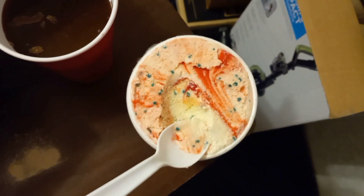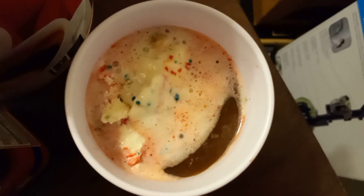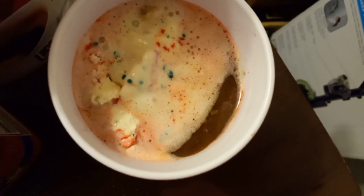This is gonna be a little hard to do, so I'm gonna put that in the coffee. Now we got the ice cream poured in — I only did about two scoops. Now we just need the sugar.